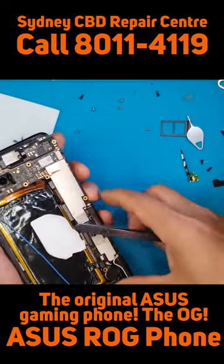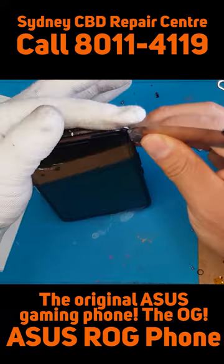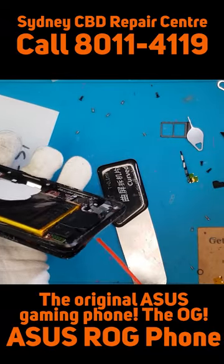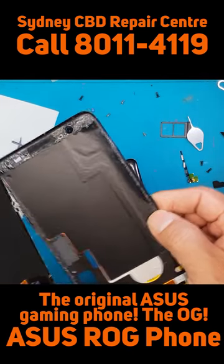Most of them have sandwich layouts — the board in between two battery cells laid up on top of one another.